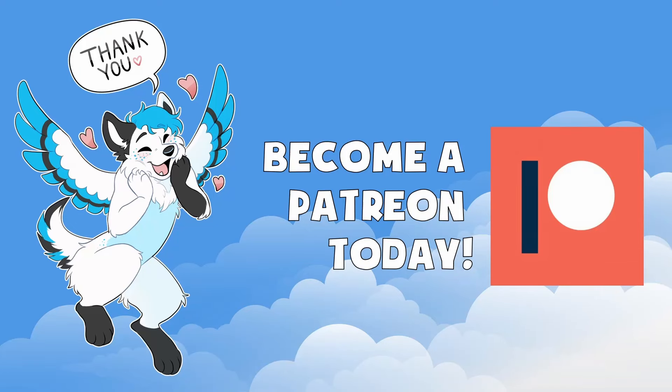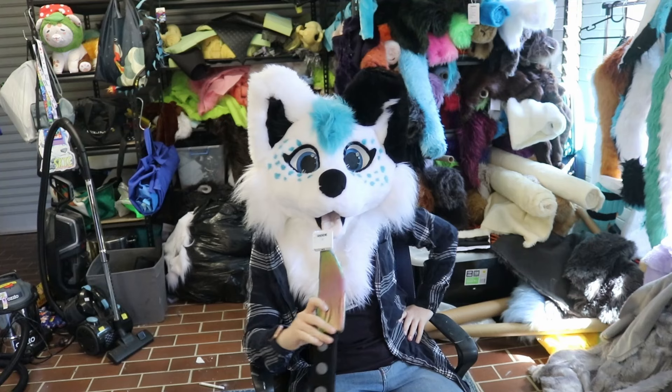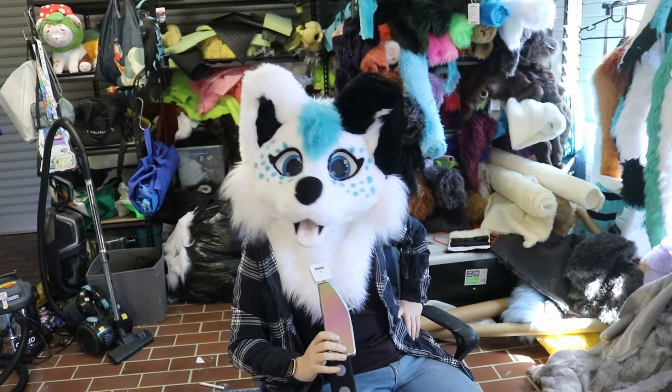This video is made with generous donations from amazing furries just like you. This is what all the cool YouTubers do, right? They put their little road video mic on a stick or something and then they talk into it like this. So anyway, hey guys and welcome to a long overdue P.O. Box video.